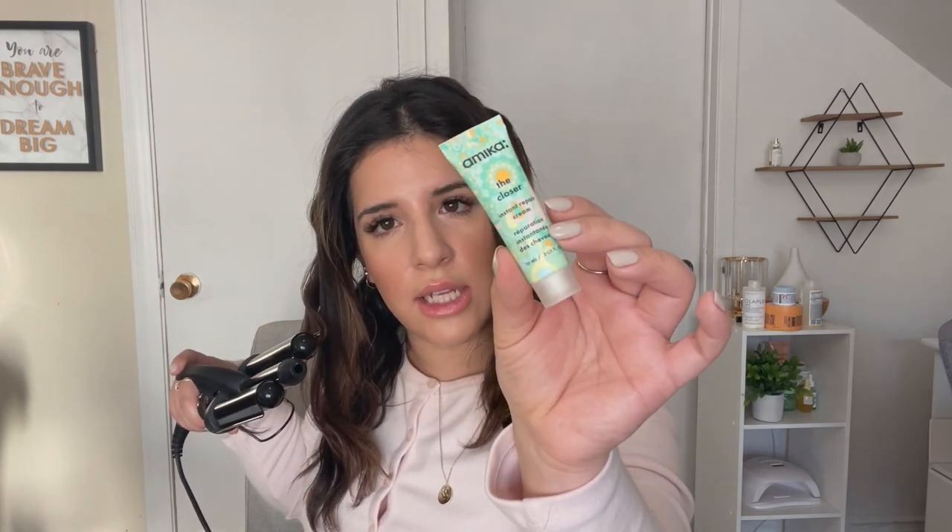I'll link it down below. I forgot to mention it is $160 for the bundle with all items included. The tool alone is $165 but right now with the sales and holiday specials it comes with the spray and the small tube of cream — all for $160. So I'm going to lower the temperature a little bit to 340°F because I feel like my hair is smoking a lot.